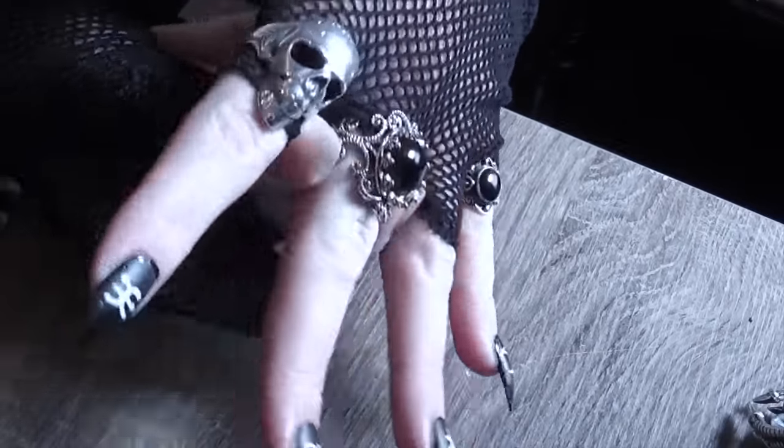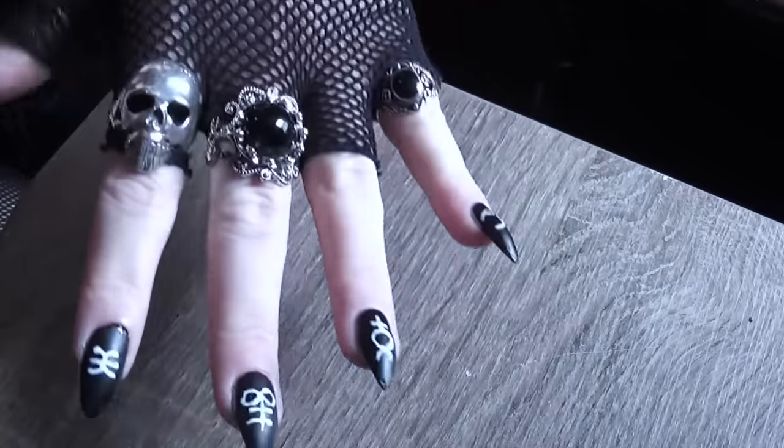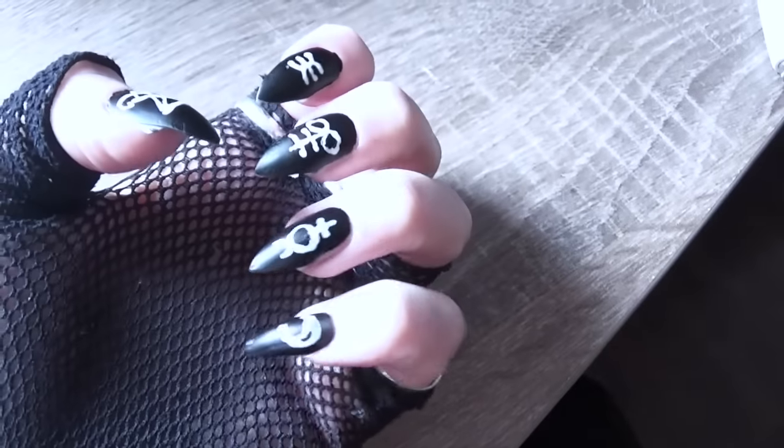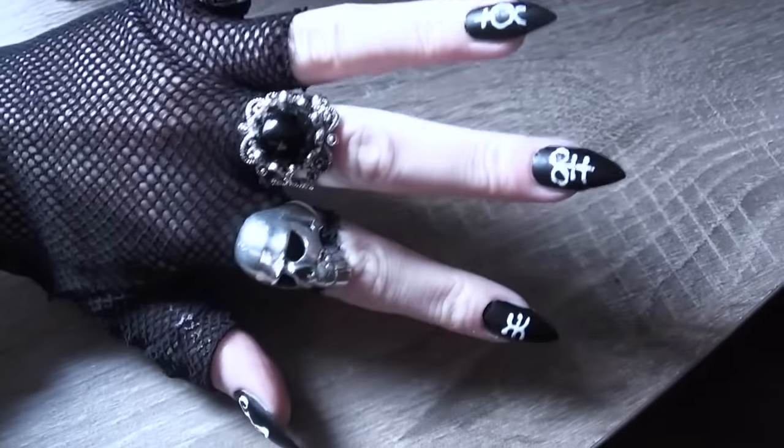Put on some bling and you're ready to go! Simple.